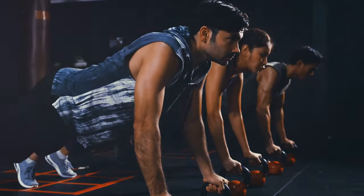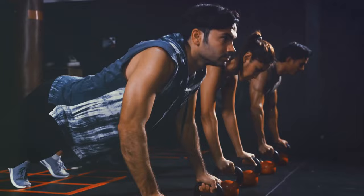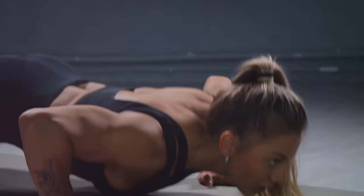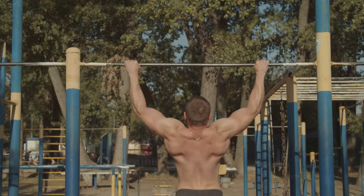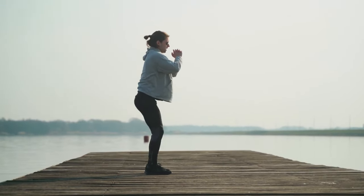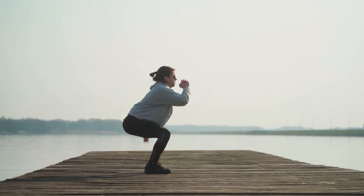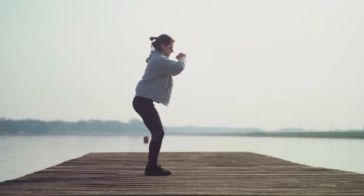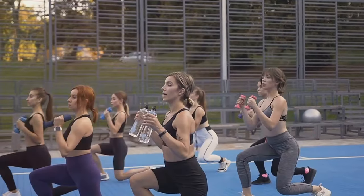Each of these engages multiple muscle groups, offering a comprehensive workout without the need for any equipment. Push-ups target your chest, shoulders, and triceps. Pull-ups work your back and biceps, and squats are the go-to for strengthening your legs and glutes. So whether you're looking to build muscle, increase endurance, or simply get in shape, bodyweight resistance training has you covered.